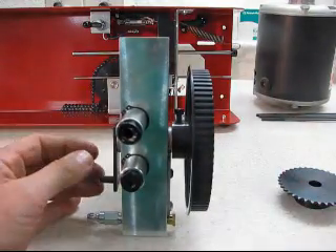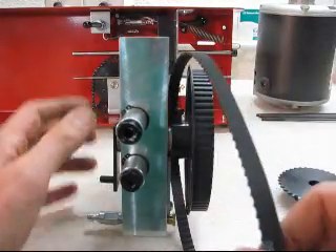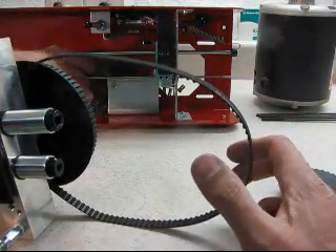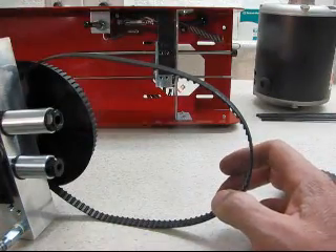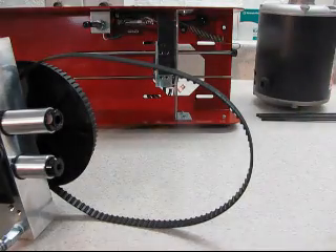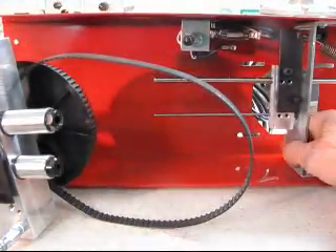Before reassembling, put the belt on now — you can do it afterwards, but it's much easier to do it at this point. Also remove the jack shaft assembly and put it aside — we won't need that anymore. Get rid of the sprocket and pull the housing back into position.